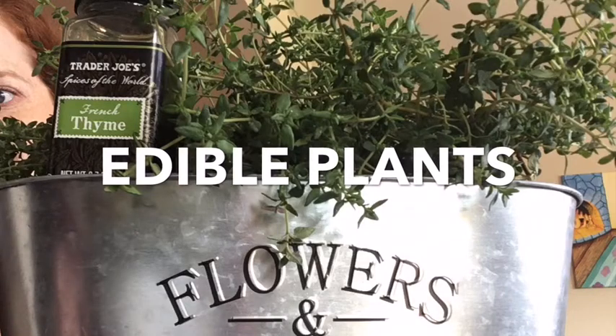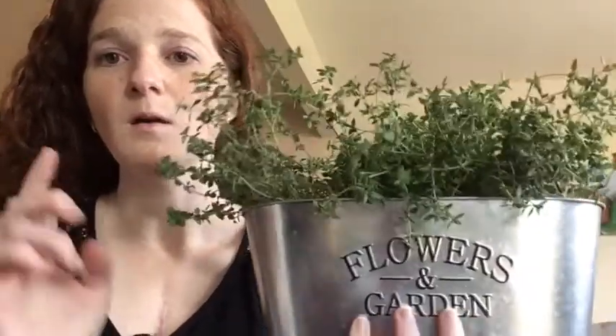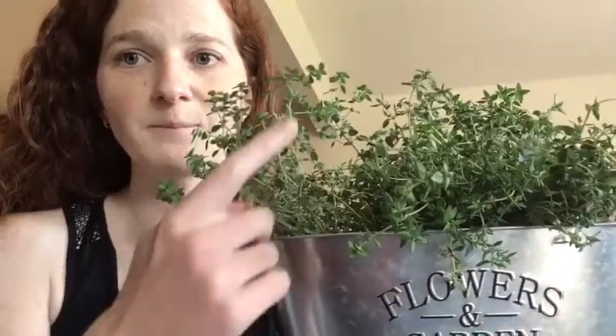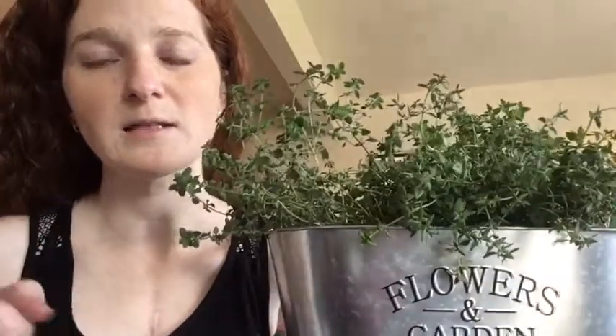Edible plants. Hi parents, there are three different learning objectives for this lesson. The first is science — we're talking about the different parts of the plant: the stem, the leaf, the roots, and the flower.